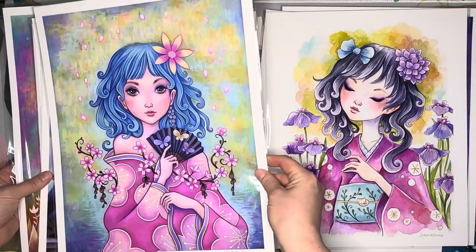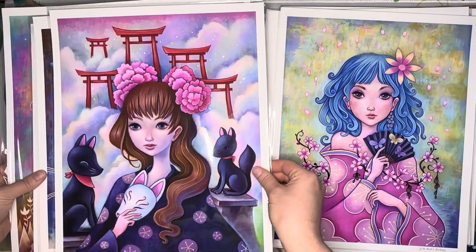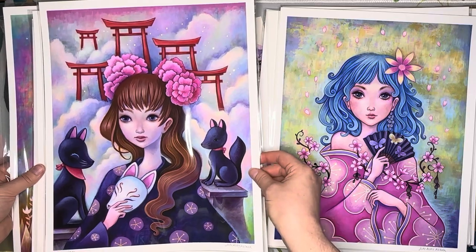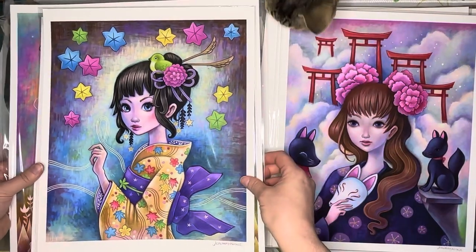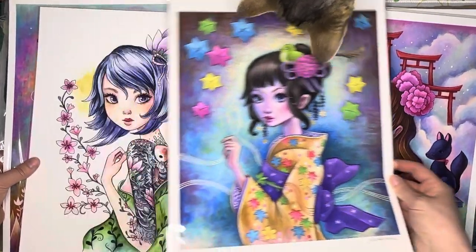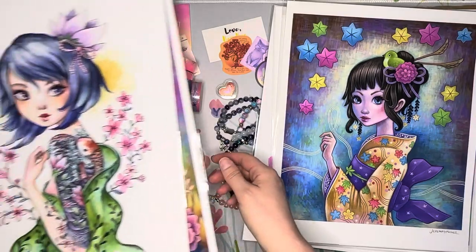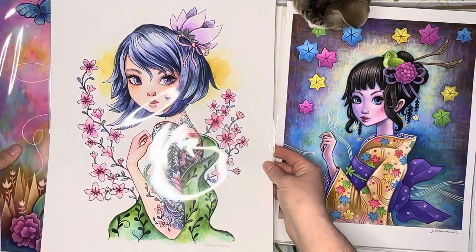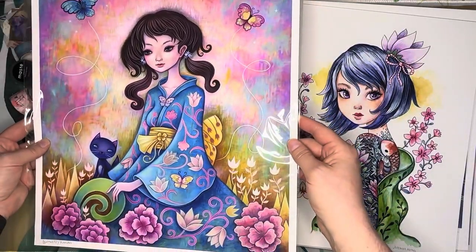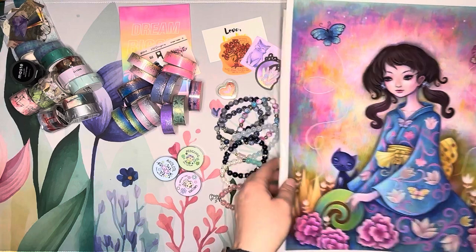She's absolutely gorgeous, and I love these cherry blossoms. Look at the torii gates on the kitsune masks — beautiful! I love how colorful he makes everything. And I love the tattoo details. The last one — look at the kitties and the butterflies! Those were the larger prints of the ladies.